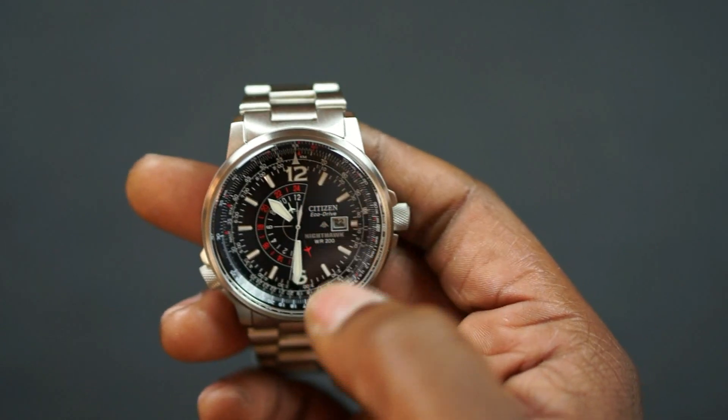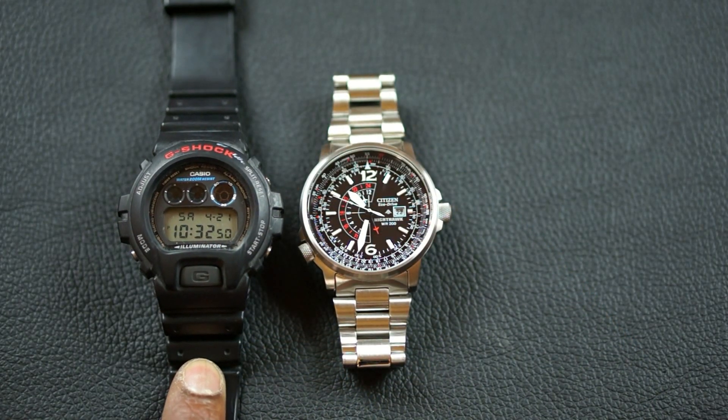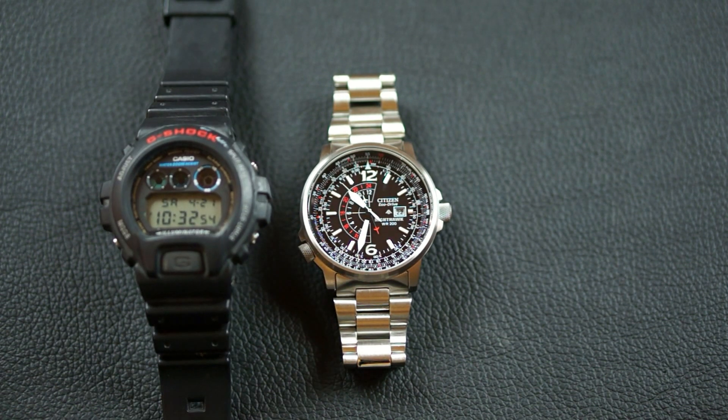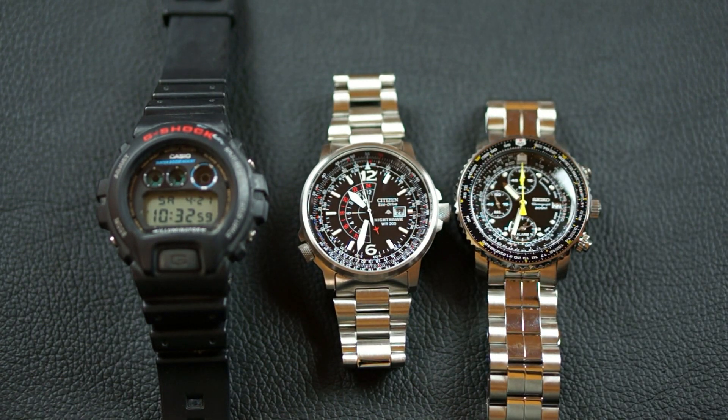There is a size comparison against my Casio G-Shock — this is the DW6900. And here it is against the Seiko Flight Master.